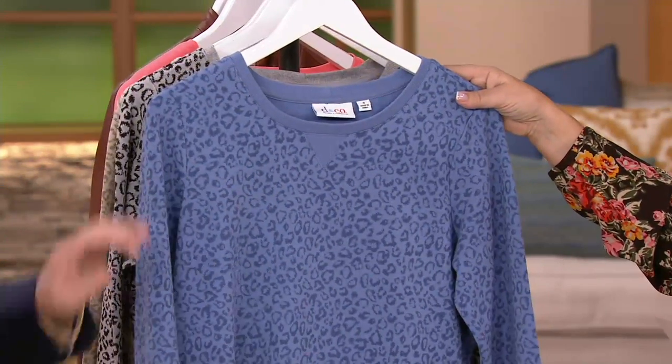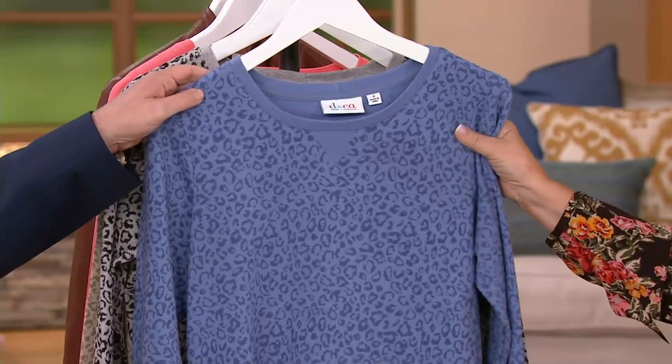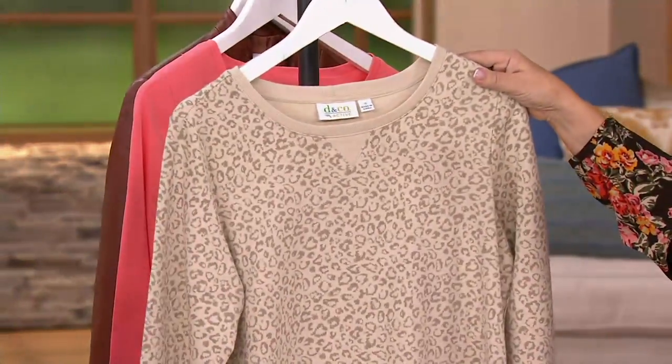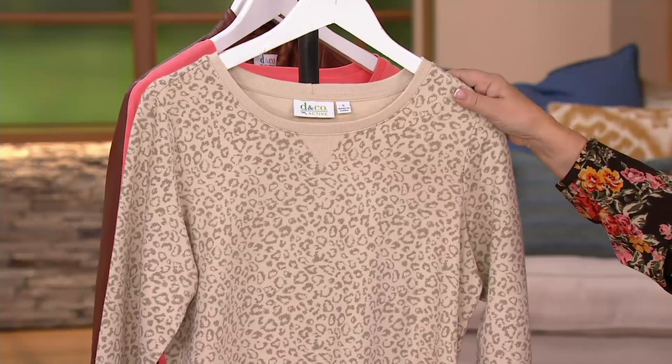This one is dark chambray — think of that as like a heathered indigo, really pretty color. This one is light heather gray, great for all of your blacks. And then new stone in large only, if you want that color for all of your khakis.